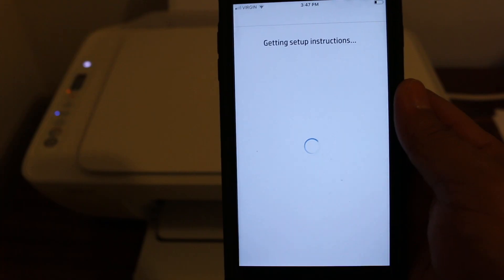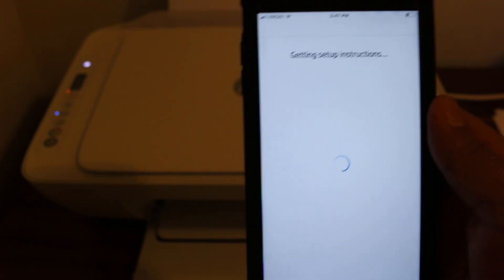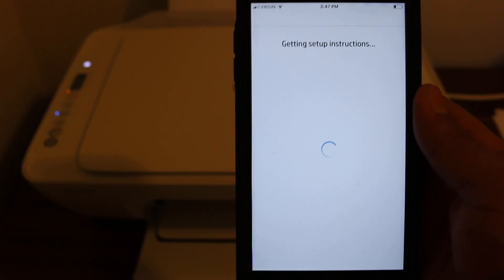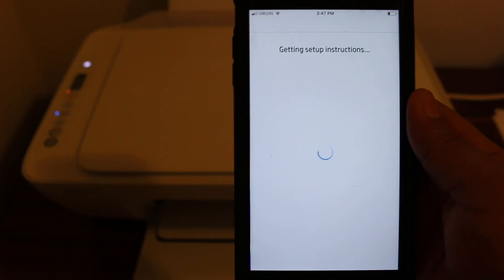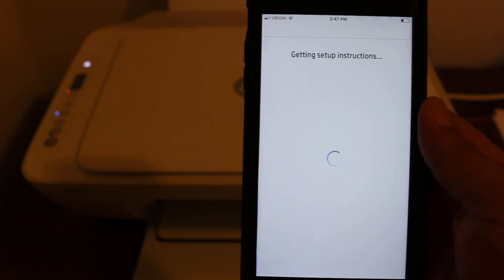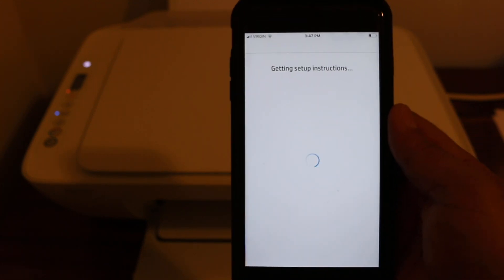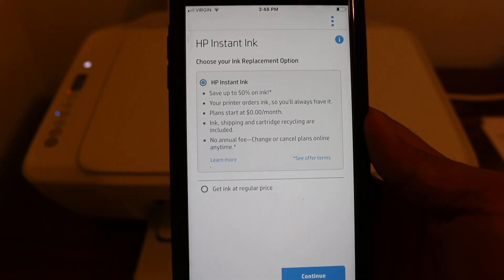During the setup process, it may ask you to sign up for the HP printer website, or you can sign in if you already have an account. It will then ask about a discount on ink cartridges — you can sign up for that if you want, or you can cancel it and move ahead.